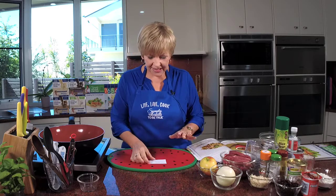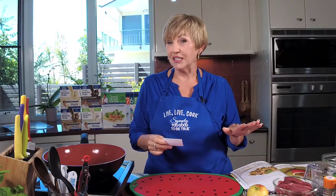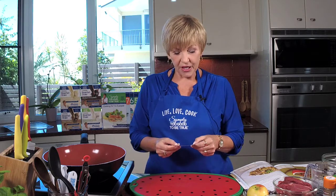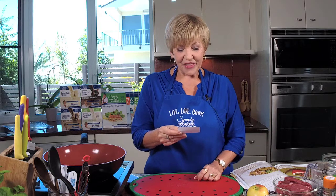Before we get into the ingredients, let's talk about last week's show which was the raspberry coconut slice, which we thoroughly enjoyed for afternoon tea. Now the winners of book three were Leah Johnston, Leanne King and Catherine Dwyer. They all get a personally signed copy of book three.